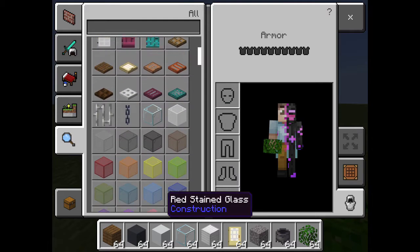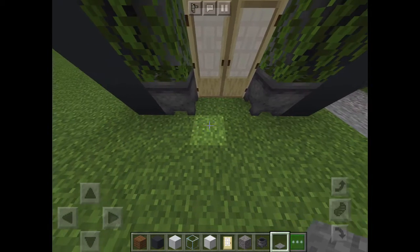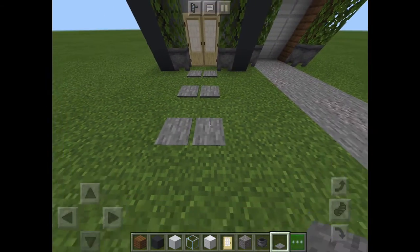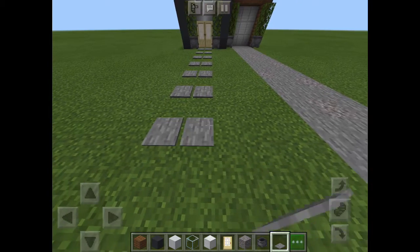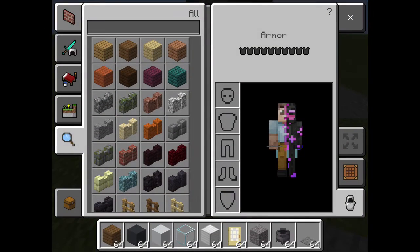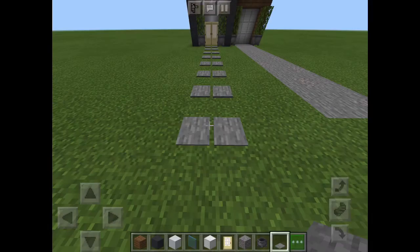Now we're going to put in some stepping stones. I got the stone pressure plates and we're just going to use them — they look kind of like stepping stones. Make sure there's a one block space between them; I think it looks more like stepping stones that way. They'll also open your door for you, so you can just walk on them. Next we're going to put in some blue glass — I'd call it like a siding or something.